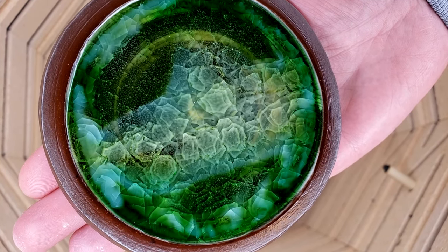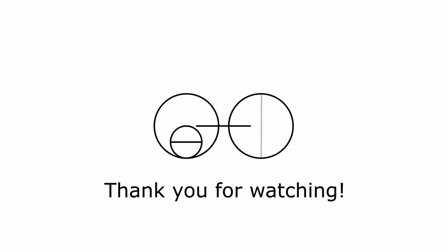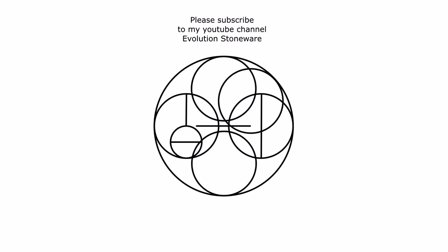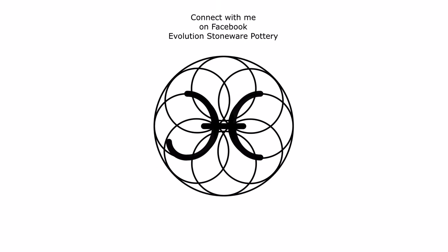Okay guys, I hope you enjoyed this. This was just a fun project that I did for myself, and maybe this will give you some ideas to do something fun as well. Hope everyone is doing great. Stay safe. Sending out lots of love. See you guys soon. Bye.